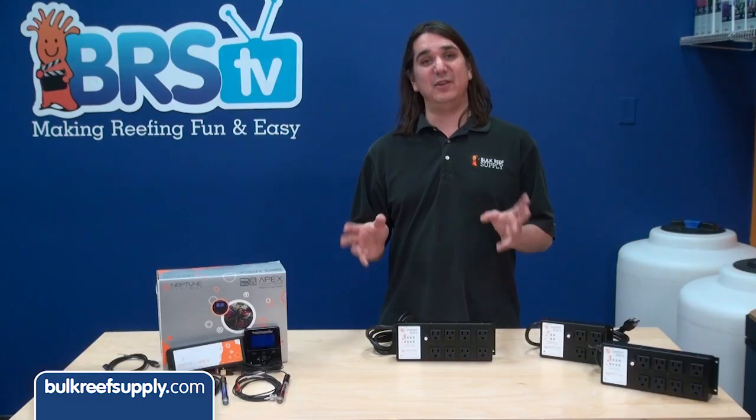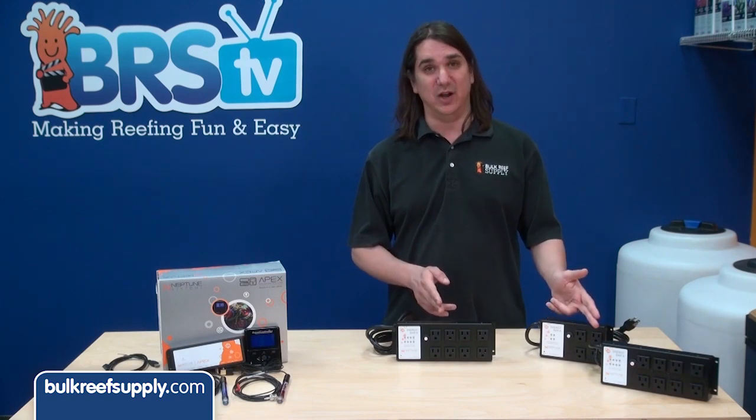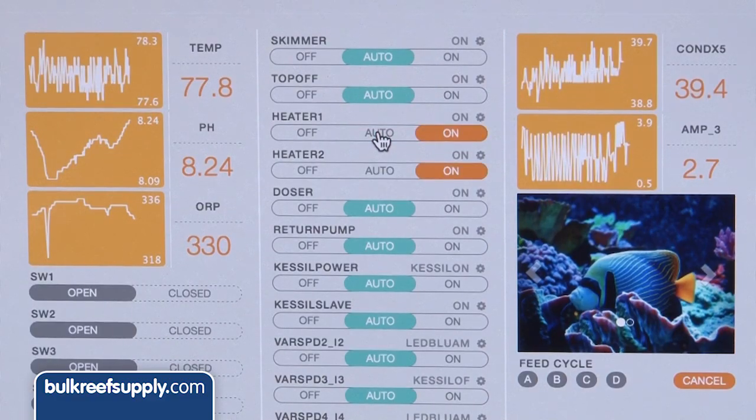If the total amount of everything you plug in goes over 15 amps you will need to use multiple energy bars. People commonly ask: what if the two largest power-consuming elements are unlikely to be on at the same time, like a heater and a chiller — can I go over 15 amps then? The advice is the same. It is super common to bump something on the interface and inadvertently turn on both, which would cause you to go over.